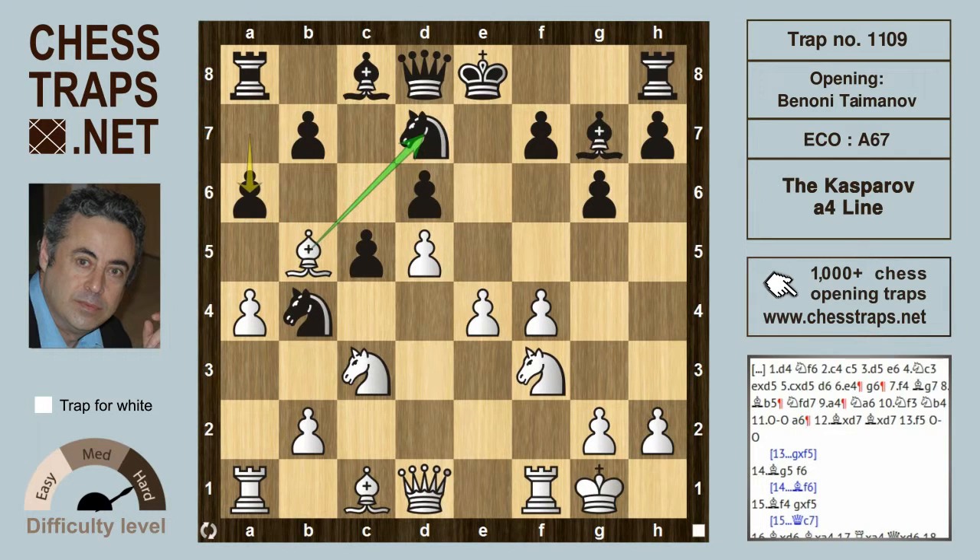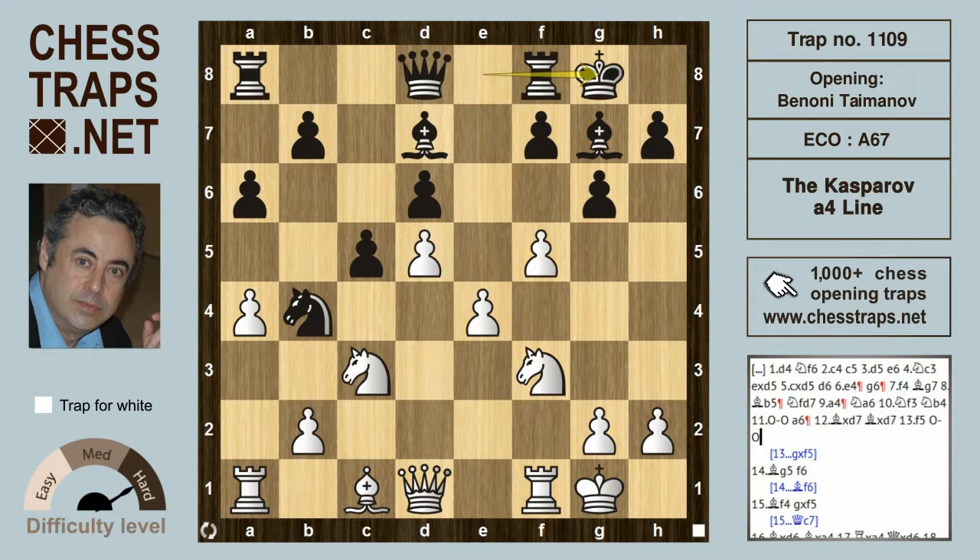After knight to b4, white castles. Once the bishop on b5 is challenged with a6, Kasparov's idea is simply to trade — not to withdraw the bishop, but to play bishop takes on d7. After bishop takes d7, white continues with the aggressive f5. Black shouldn't have too much to worry about; it's close to equal but a dynamic position.